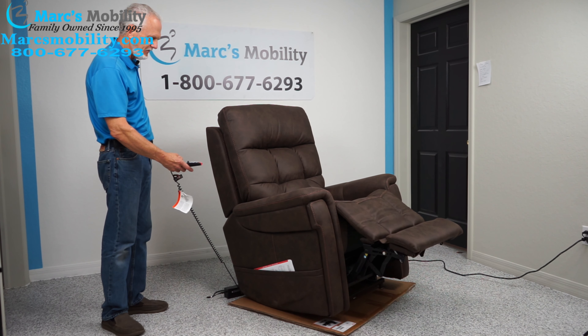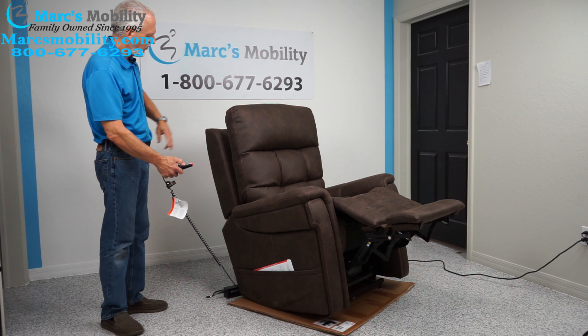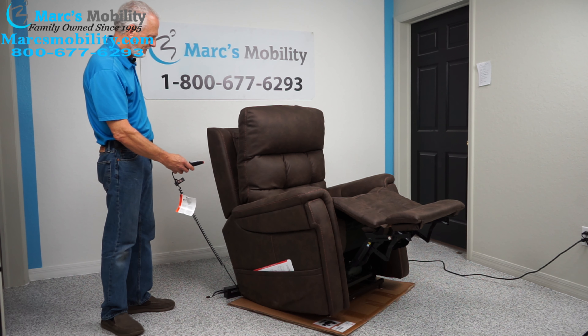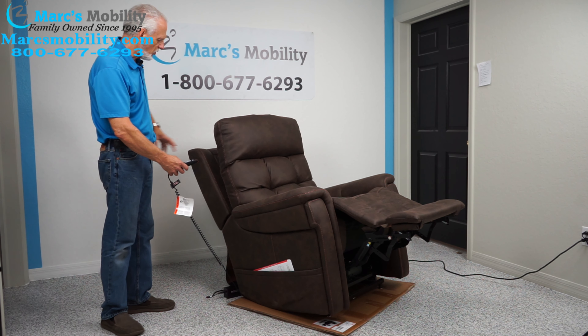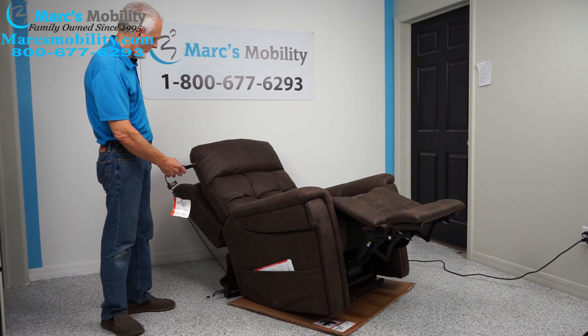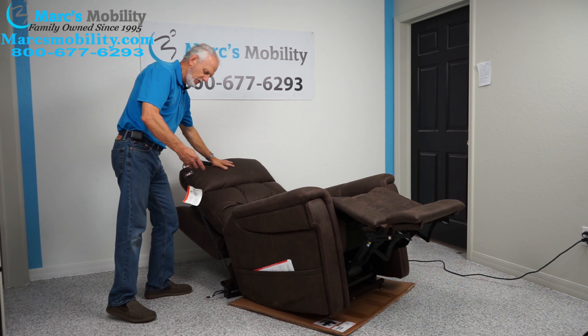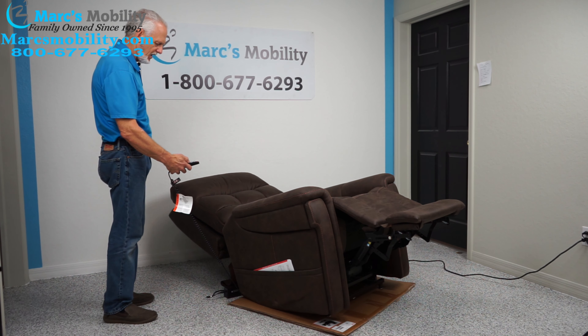Let me bring the legs back out. We also have the headrest moving forward — you can see that. So if you lean all the way back, this portion moves forward as well, so if you need your head tilted up while lying back, you have that option. You can also have it go all the way down.